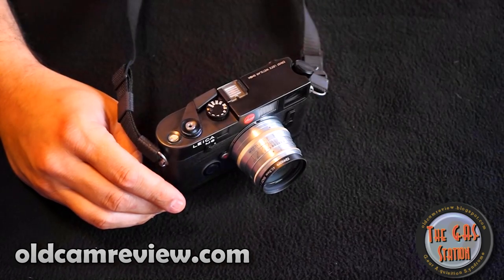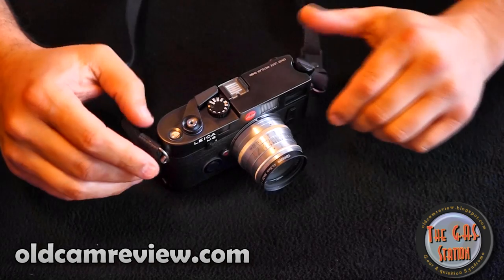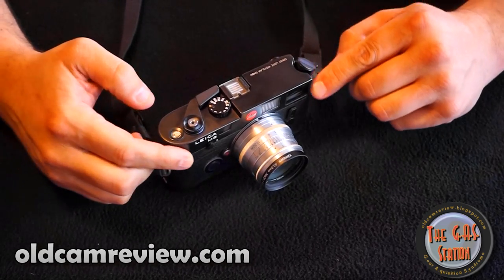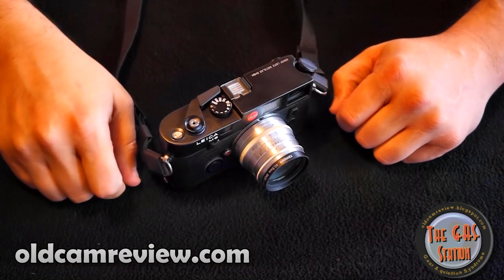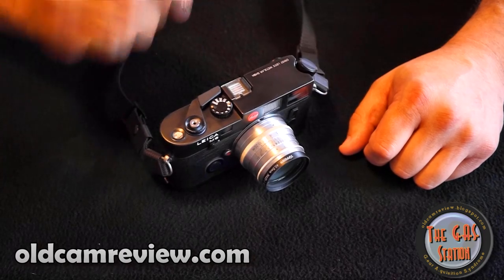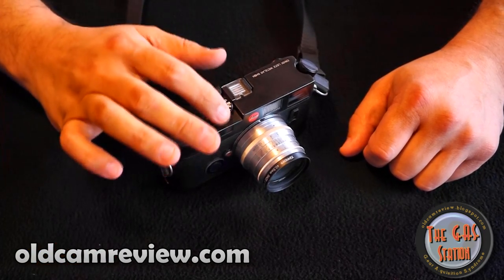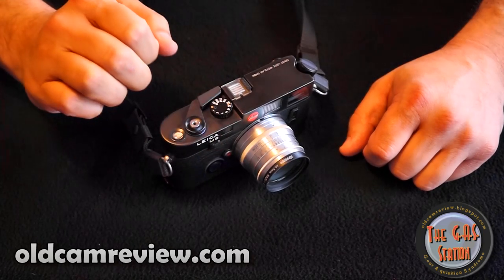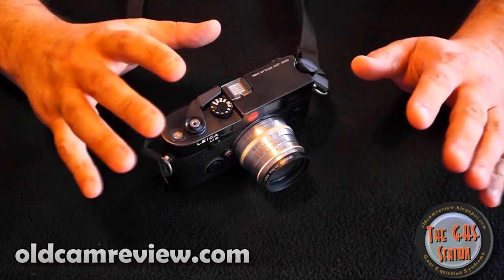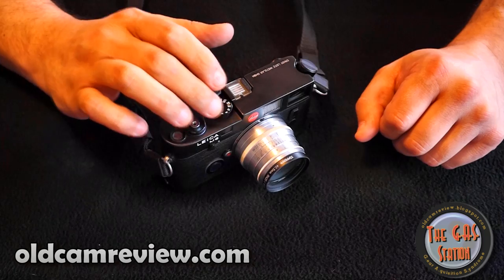This is actually an early Leica M6 — one of the first ones that came out. It's what they call a Wetzlar version. It can be identified because there are no bumpers on the side and it says Ernst Leitz Wetzlar GmbH on the top of the camera. It's not a TTL M6 — it doesn't have the larger shutter speed dial and it doesn't do TTL flash metering. It just syncs at, I believe, 1/50th of a second.